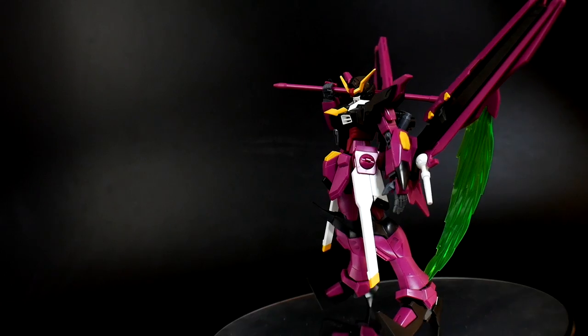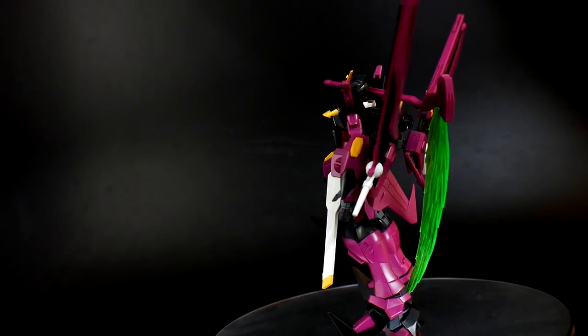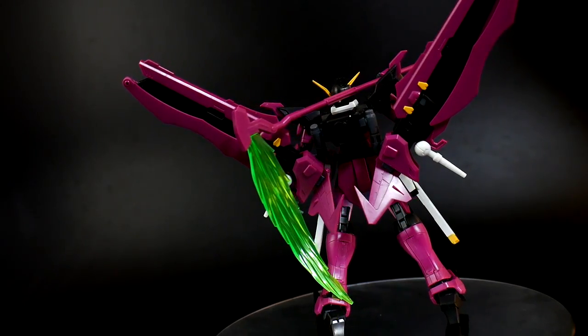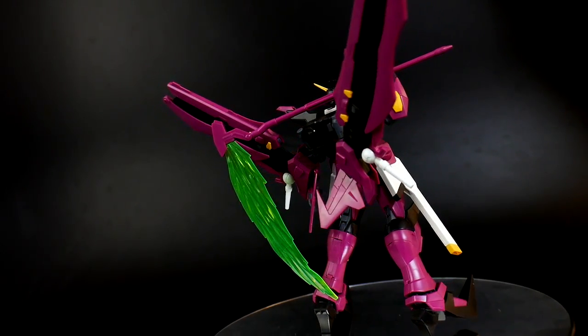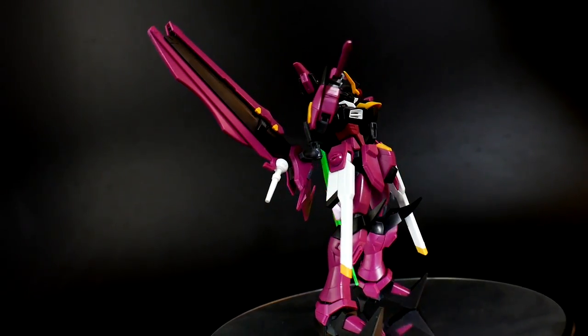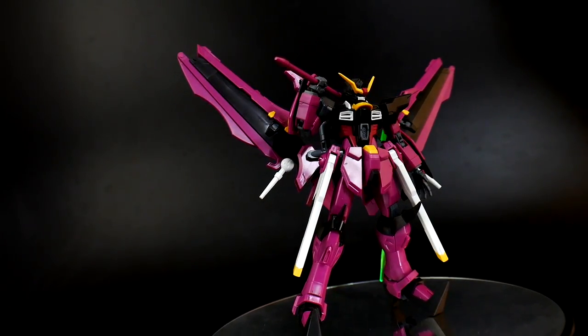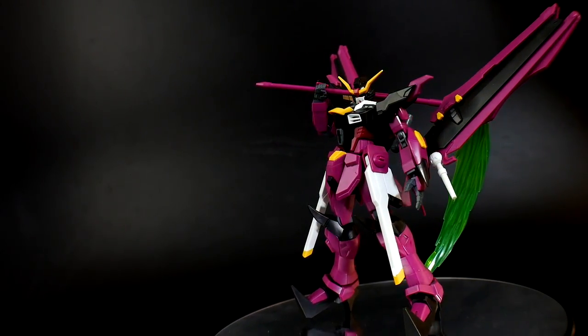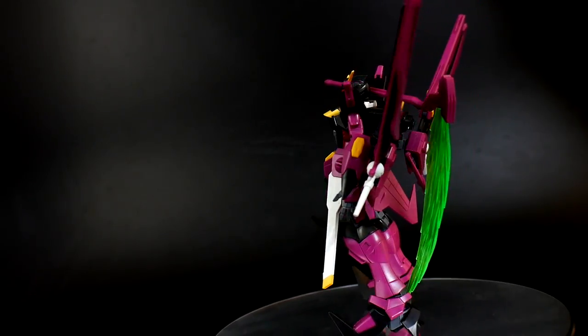It does have some long-range type weaponry but it specializes more in melee combat, so I'll just go ahead and pose it as I please. I hope that some of you can take away some of these poses and utilize them — not only for the Gundam Love Phantom you may have, but also for other Gundams in your collection. Now let's go ahead and get into the poses.